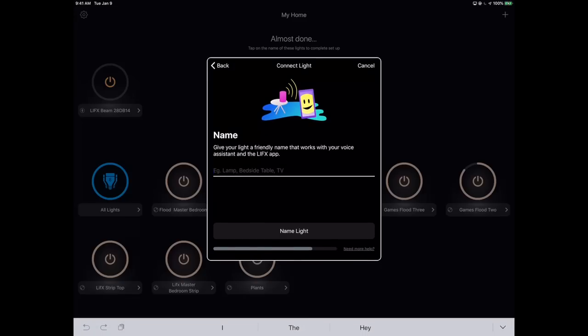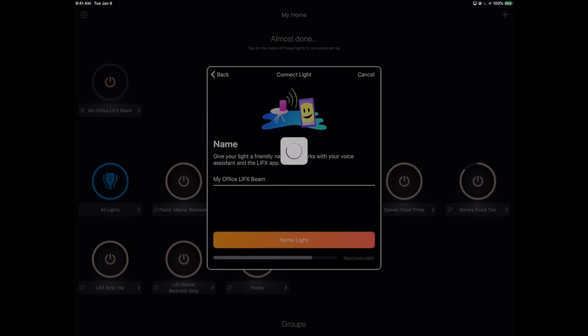While all that was going on, I was creating a name — I'll put it into my office group and call it "My Office LIFX Beam." I like to make things very explicit. I'm going to be using groups afterwards anyway, so for voice activation I don't even really care what the specific device name is because I'm going to group it with a bunch of other devices.